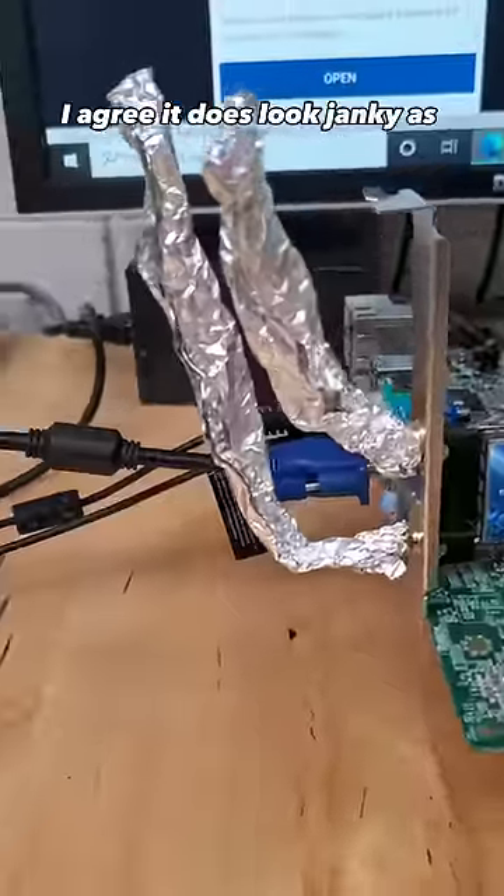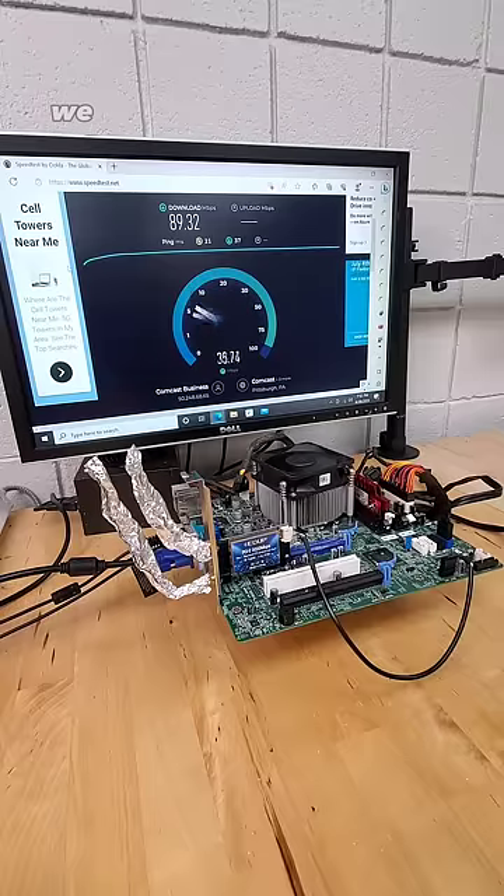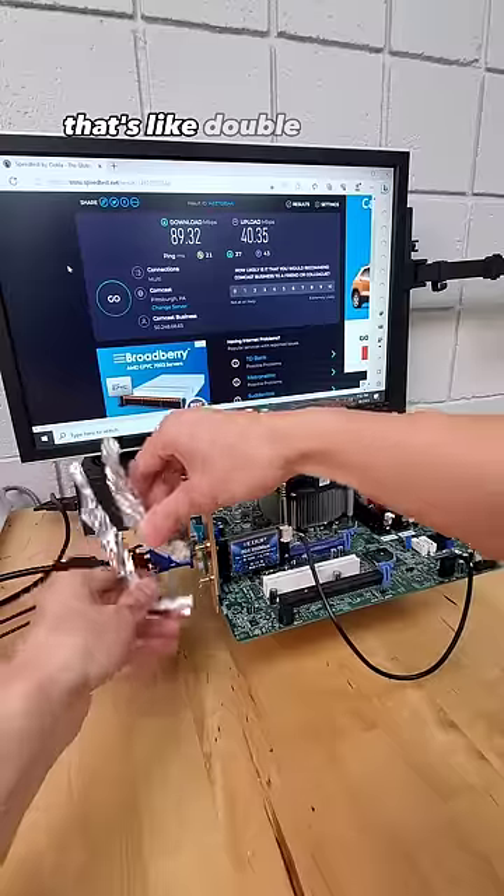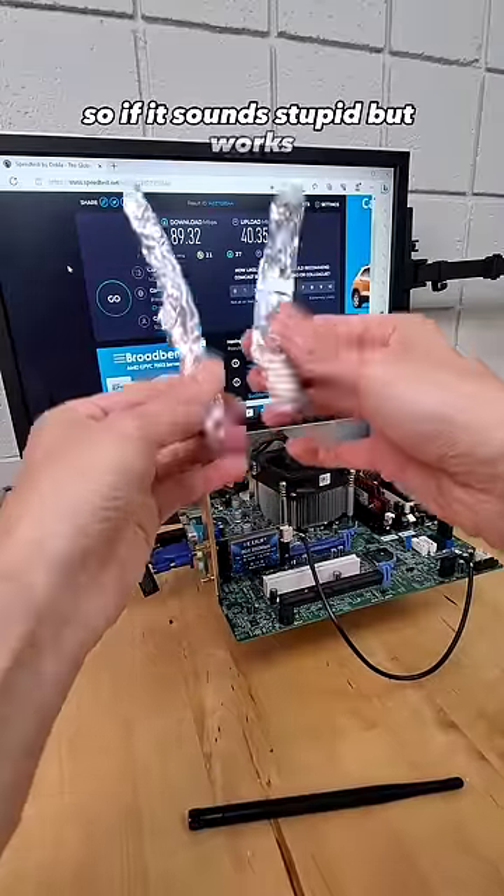And all right, I agree, it does look janky as heck. But as we run another speed test, we see we're now getting 90 down and 40 up. That's like double the speed. So if it sounds stupid but works, is it really that stupid?